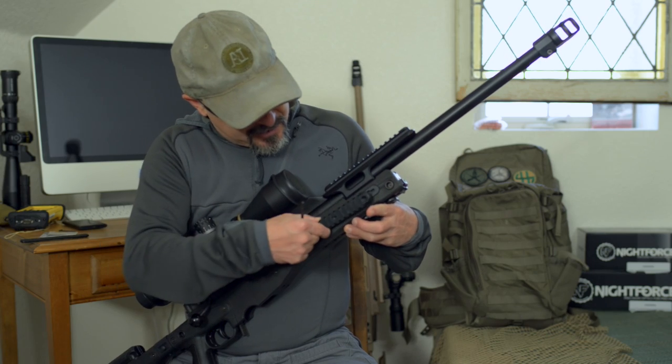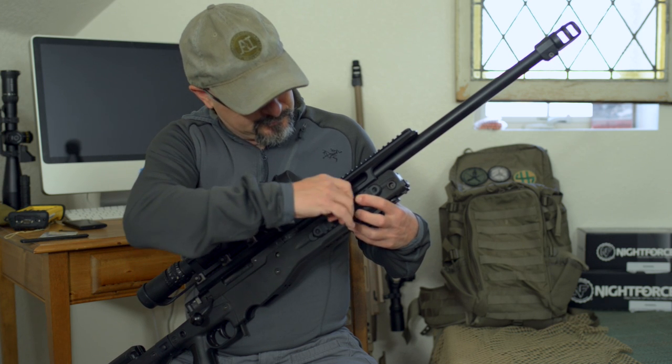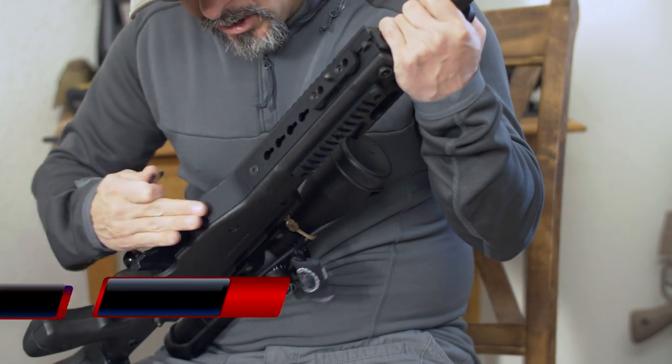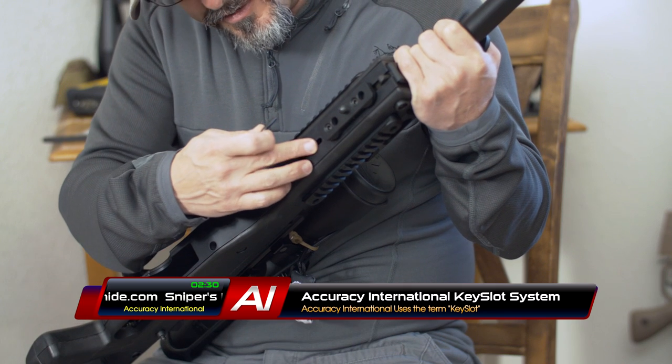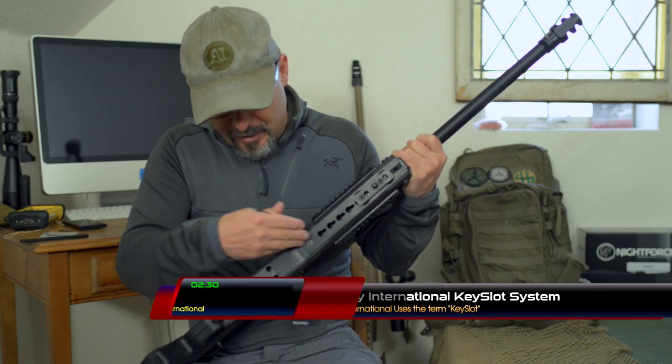Should you find it necessary to have it, you can put your rails on, tighten it up, and you're good to go. Underneath we have a key mod system. This replaces the old hand stop slide rail.